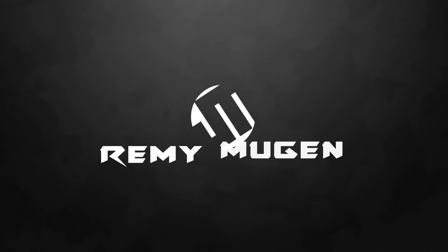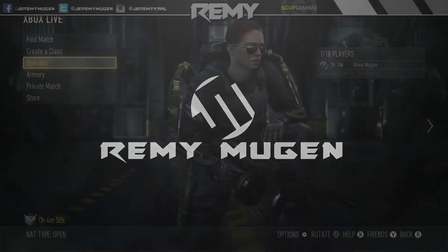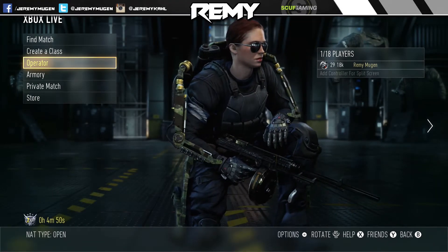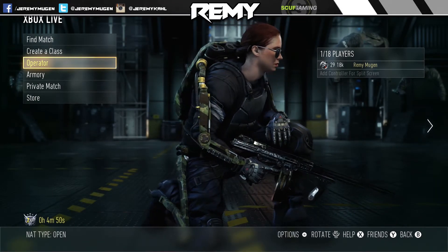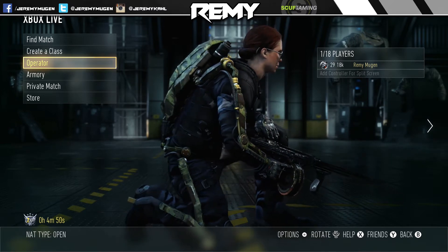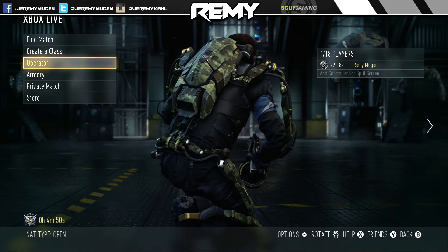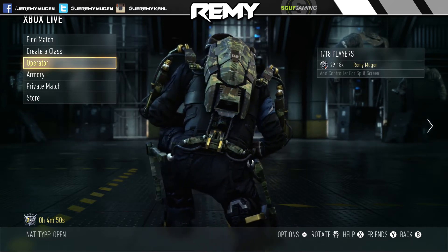What is up guys, Jeremy here and welcome to another elite gear showcase video. We're taking a look at the Sentinel Intel Exo. If you guys have not seen any of the other elite gear videos I've done — which is a ton of them at this point — check out that playlist link in the description.